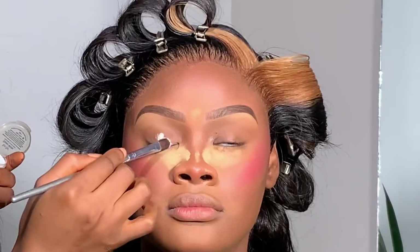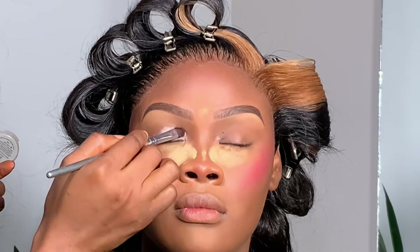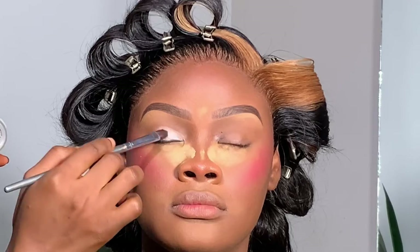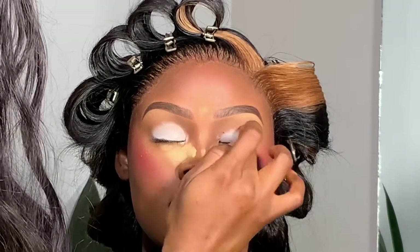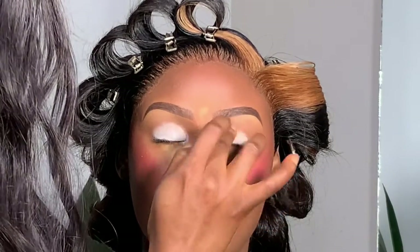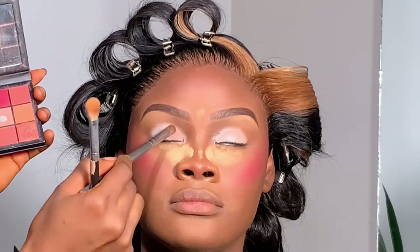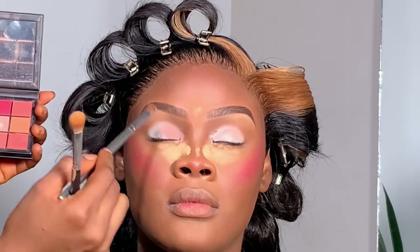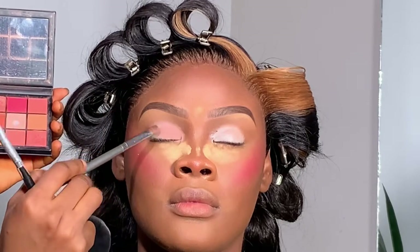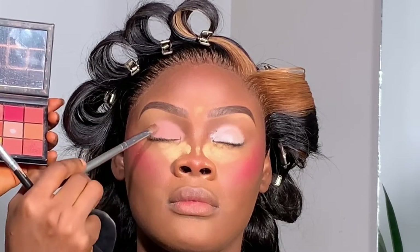Now I'm applying the Ben Nye eyeshadow base all over the lid. I love this base for matte eyeshadow — it gives perfect coverage and makes matte shadows pop. Take your time blending it; I always use my fingertips. For the eyeshadow, I'm using the Huda Beauty mini palette — a nude matte shade all over the eyelid. I've used this shade so much it's almost finished compared to the others in the palette.